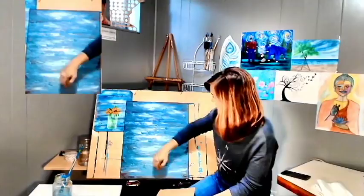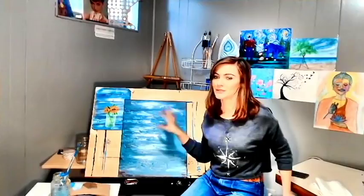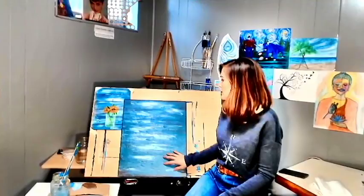So we're going to dry that with our blow dryer — I'm not going to show that part. You just want this dry for the next step. Either you can wait if you don't have a blow dryer, or use one. Now that we have this all dry, we are going to — you could measure this out if you wanted — I'm just going to eyeball it, and what I'm going to do is use this tape.